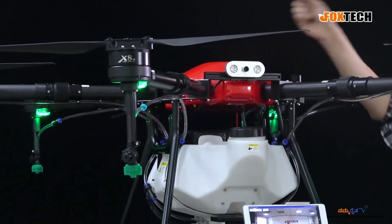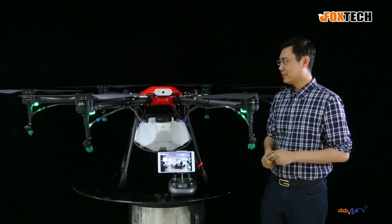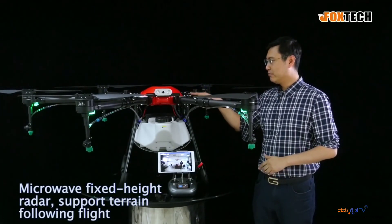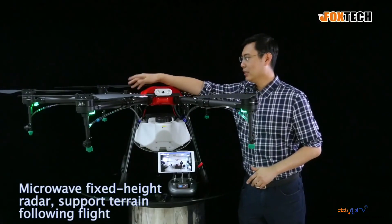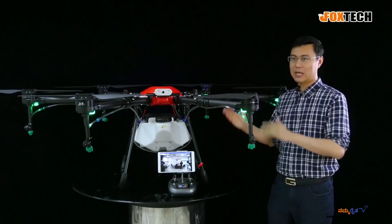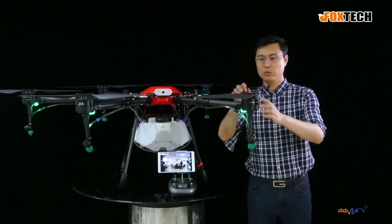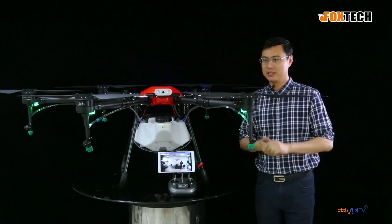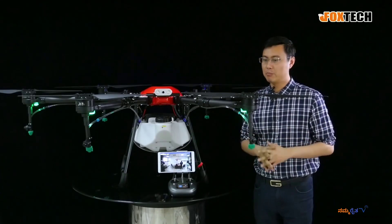We also have an outer ring reinforcement part right here. Since the arms are really long, the wheel span of this drone is up to 1.6 meters due to its six very strong motors and six folding 30-inch propellers. So these six monster propellers can offer you a very, very big lifting power.